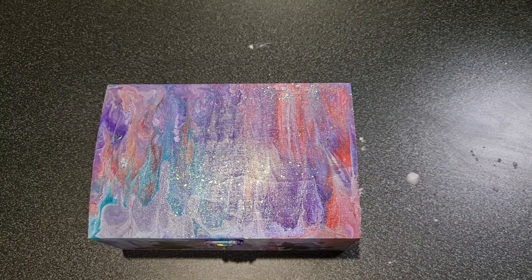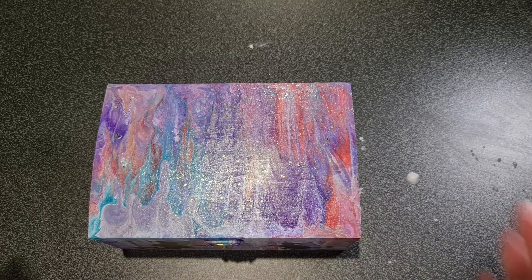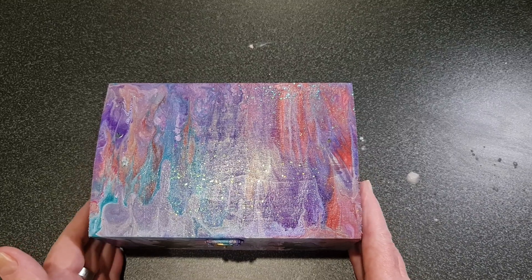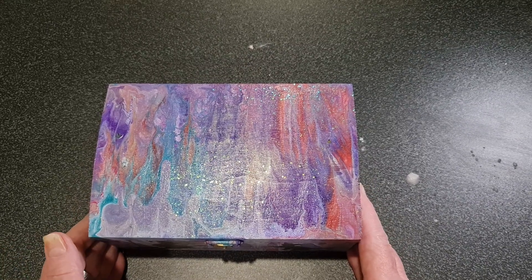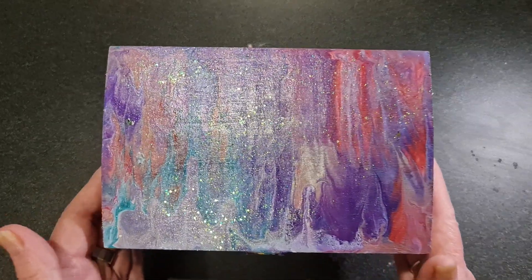Hi everyone, and welcome back to my channel. So a while ago I covered this box with the paint drippings from a paint pour, and I thought I'd show you what it looks like when it's finished — so I varnished it.